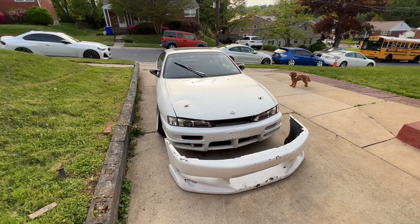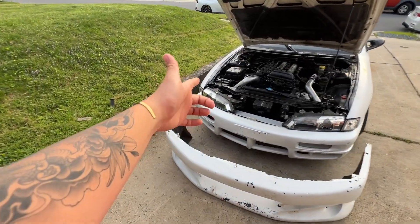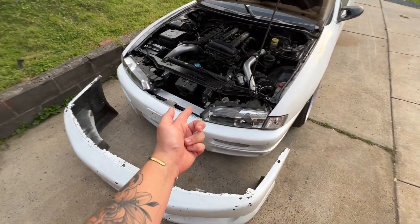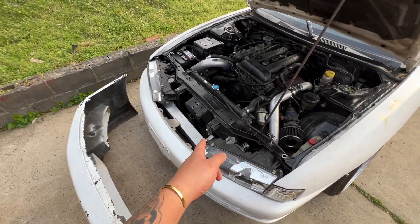This bumper does look really good though — you know what, let's just put it on. Let's find out how to take off this bumper. Should be a couple bolts up top, nothing on the bottom. Hopefully I don't have to trim the bumper for the intercooler to fit.